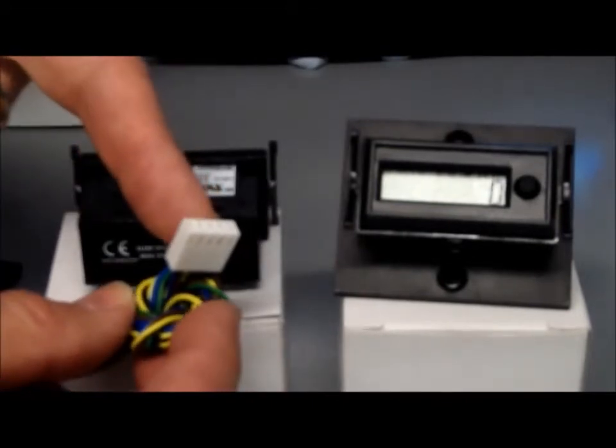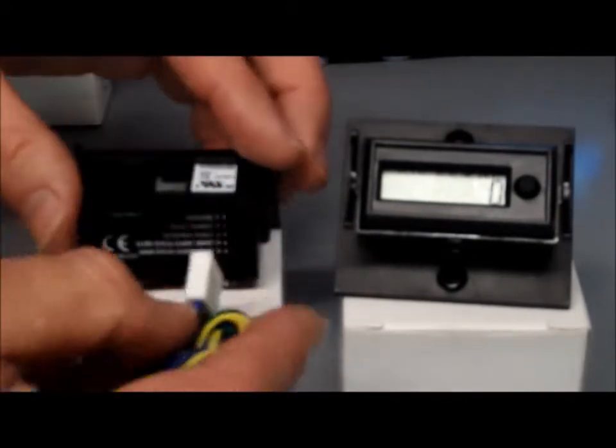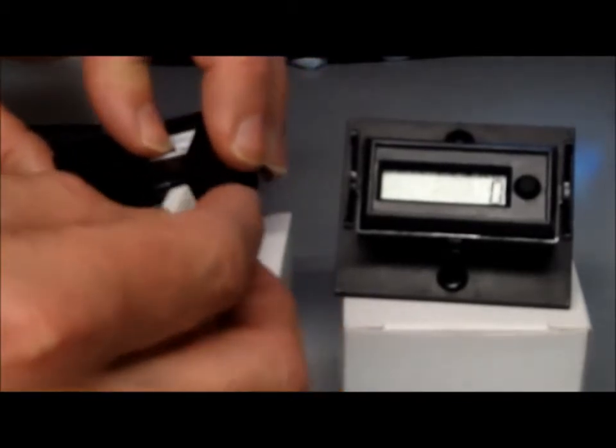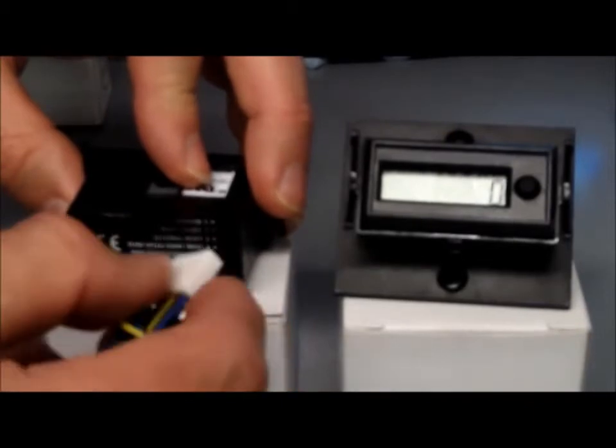There's a cable here with the connector already pre-wired that just plugs into the back of the counter, and then you've got your wires for all your different applications.